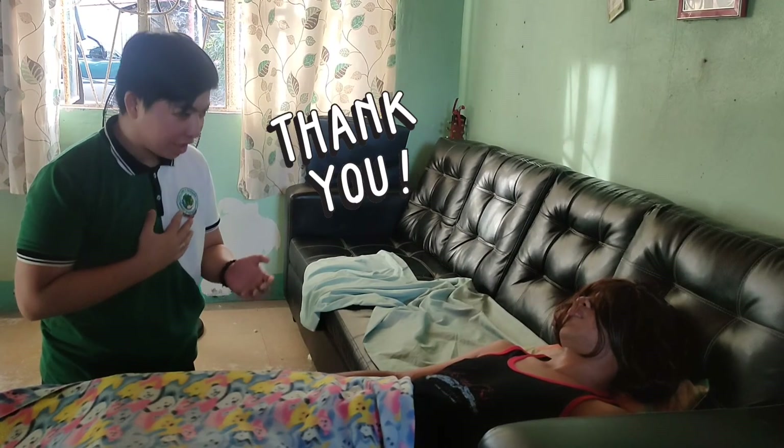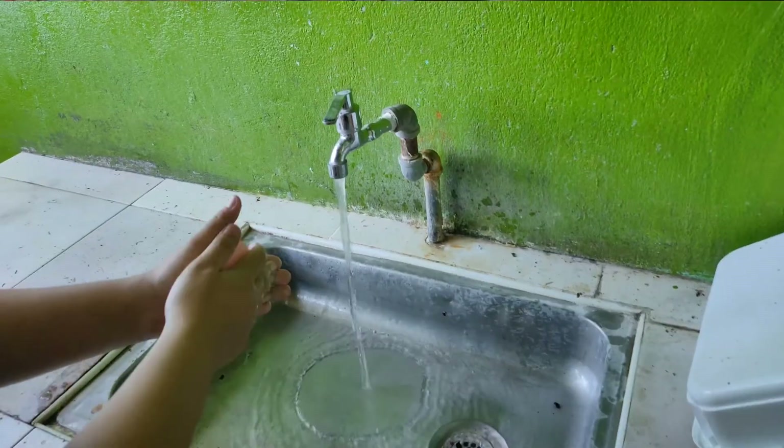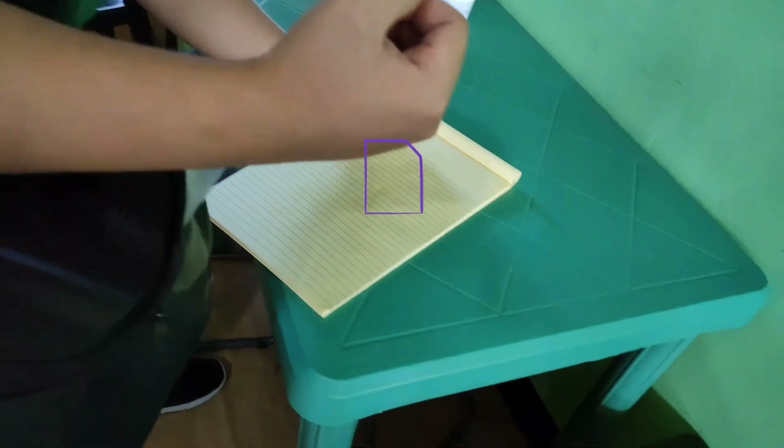After the procedure is done, don't forget to thank the patient, wash your hands, and document the gathered data.